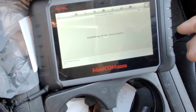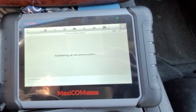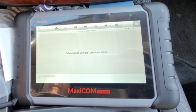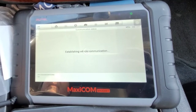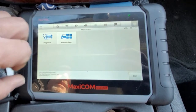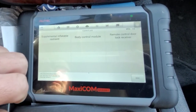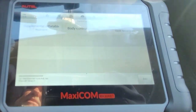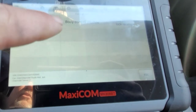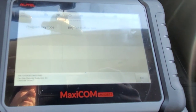It'll get communication with the vehicle — shouldn't take long. Now we're going to go to Hot Functions. Our options are Supplemental Inflatable Restraint, Body Control Module, or Remote Control Door Lock Receiver. We want to go to that Remote Control Door Lock Receiver.